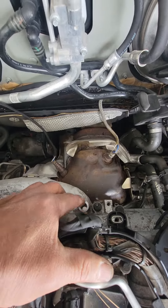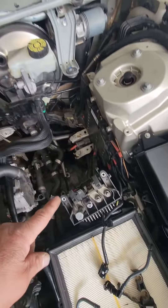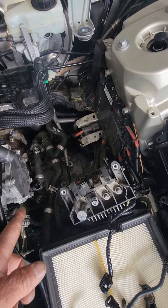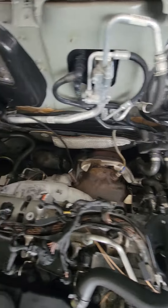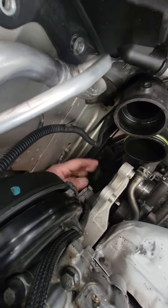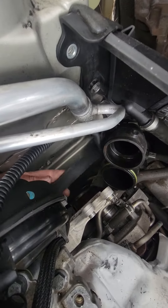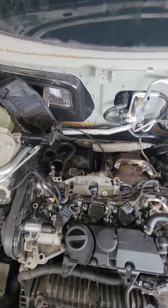You have to move everything — the wiper blades, drain the cooler, remove the battery, remove this plastic cover. You also have to remove the belt right here — you have to drive the belt off. This belt has to be removed.